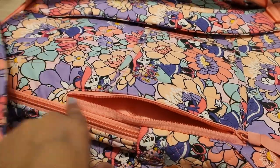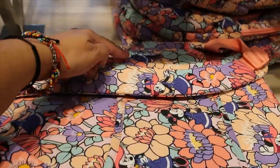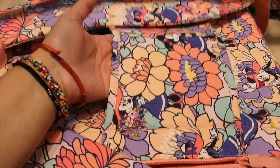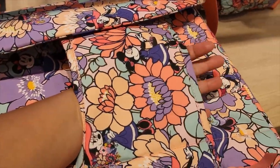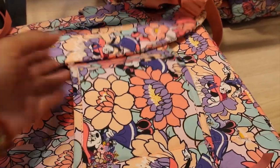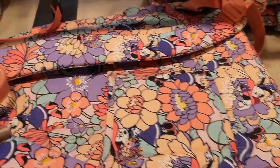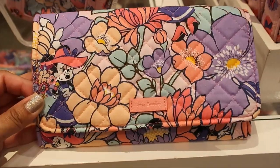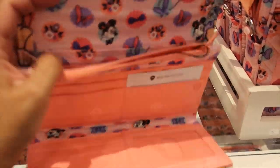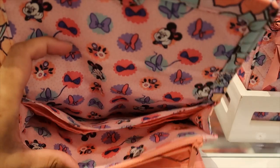That extra pocket is wide and deep — it goes all the way to the other side of the bag so you can fit a lot. It also has a really cool feature for traveling: you can slide your luggage handle through it so you only have to carry one bag.